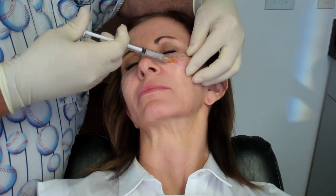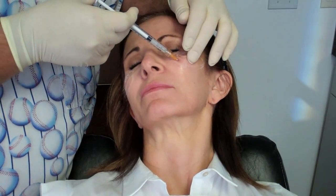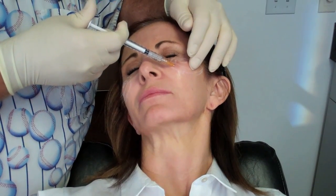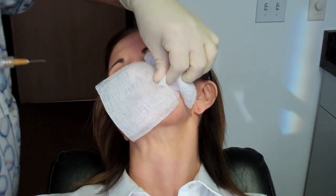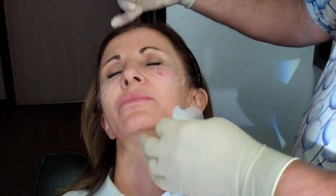We're good — going to 0.3, 0.4, 0.5 — you can see it's bigger already. Now I'm going to come back over here and fan in the same way, but to put some into the nasojugal groove. That was 0.1.